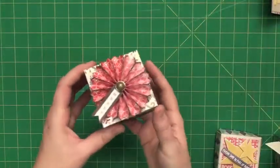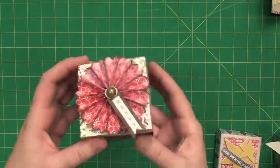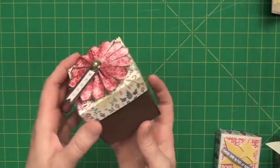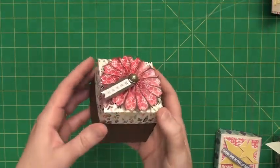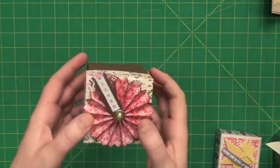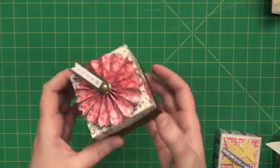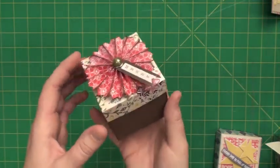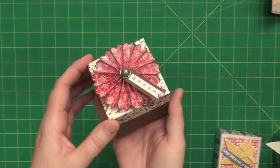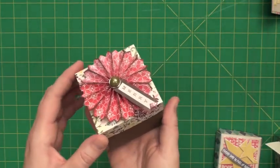So once again, this is Album Explosion Box Number Three. It's just a great alternative to doing flat albums — great for gifts or as a little home decor piece. You're just going to love it, and it'll fit in some of the other die cutting machines out there if you don't have a grand mark machine.